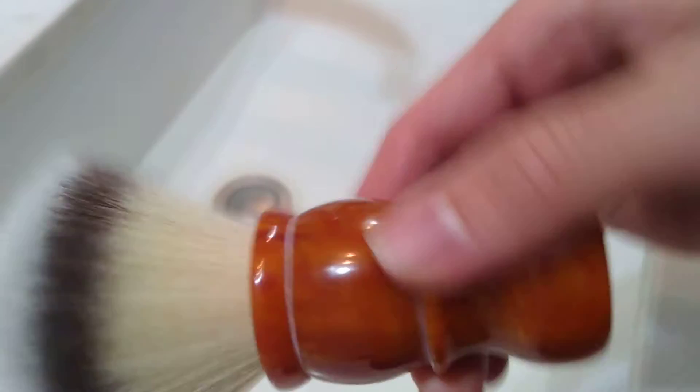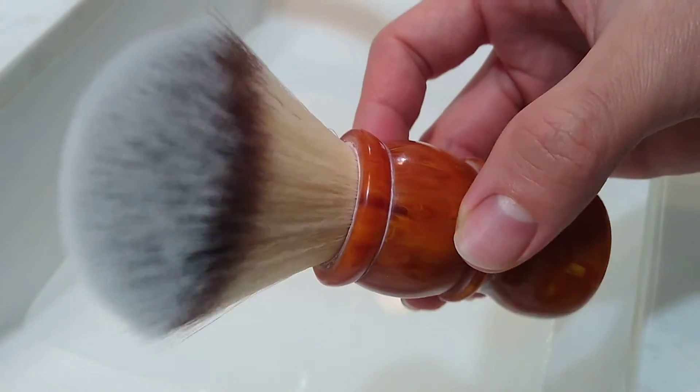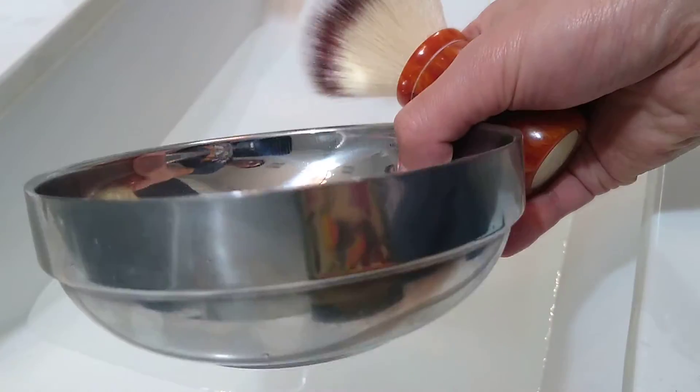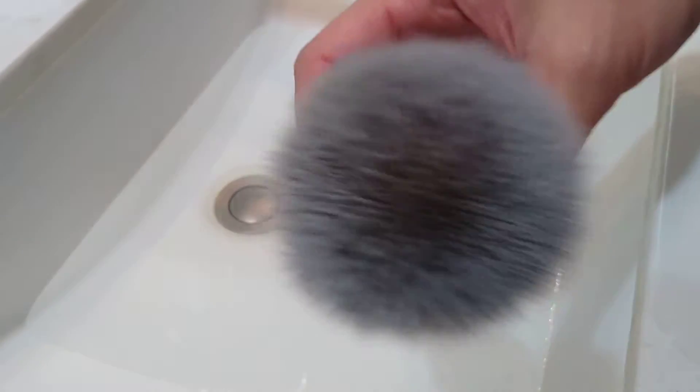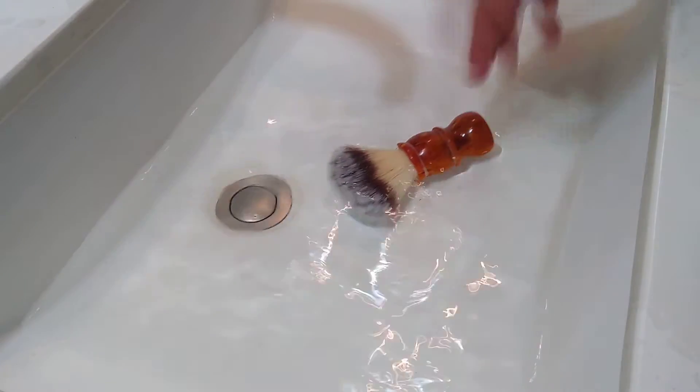Anyways, I'm going to be going with the usual test brush, Rudy Bay R7 synthetic here. I'm going to be using my stainless steel bowl today. So let's get at it. As with the brush, it's dry right now — I'm going to be wetting it underwater. Just leave it there for a bit.